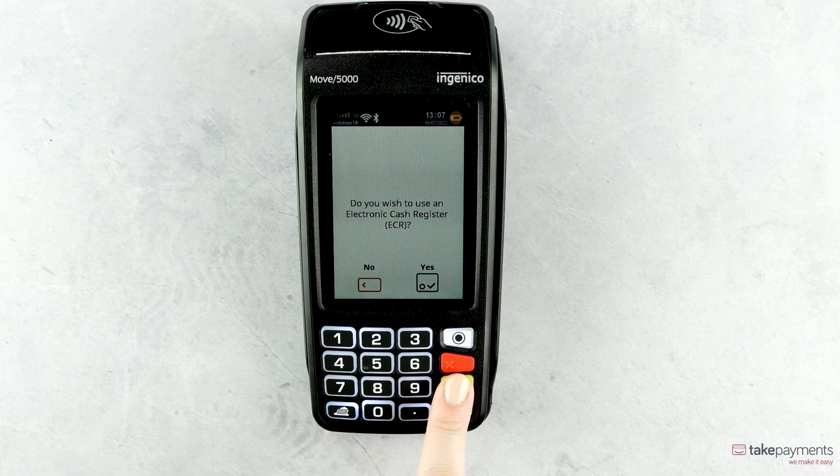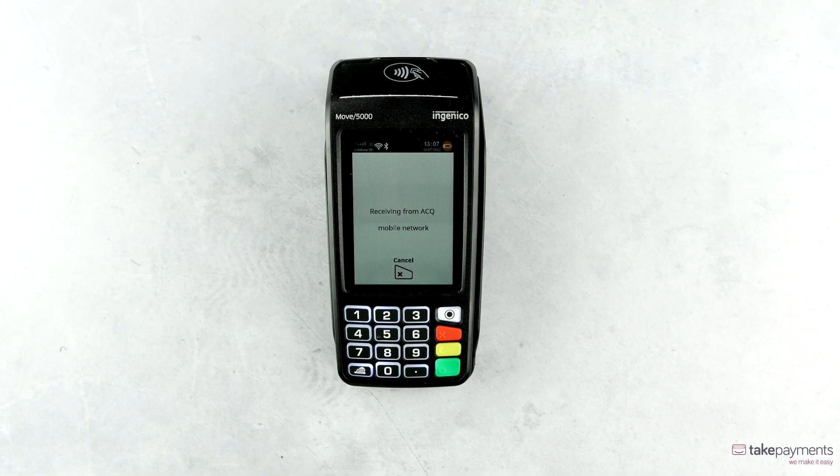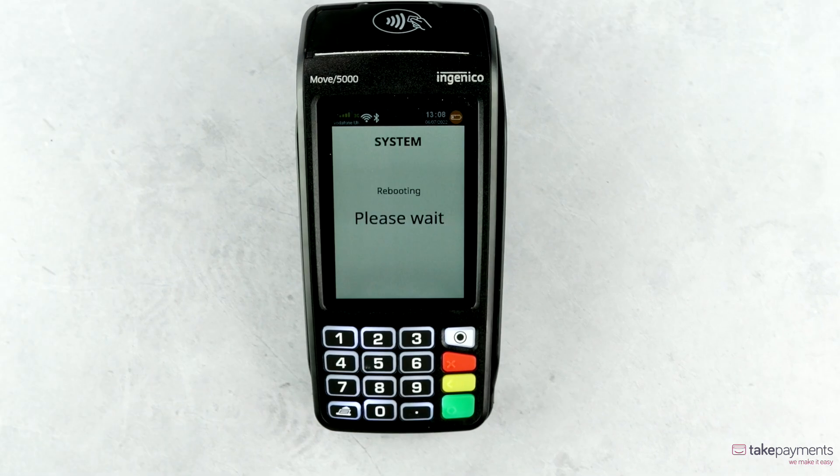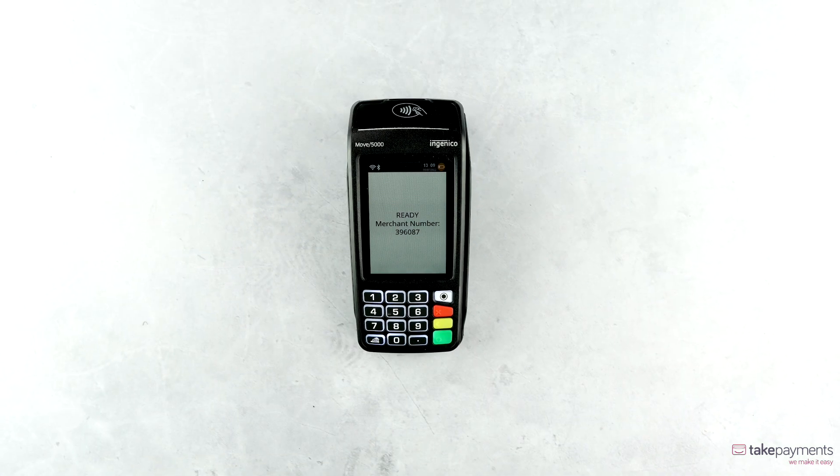Select No when asked if you wish to use an electronic cash register, and your device will connect. Receipts may print showing the installation has been successful. Your device will then begin to connect, and once it reboots and turns back on, the Move 5000 is ready to use.